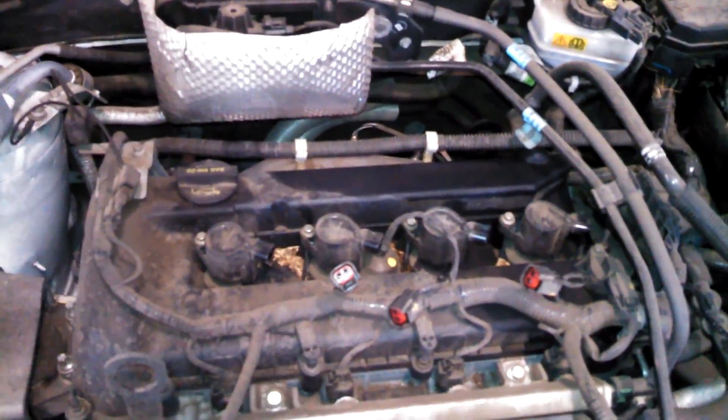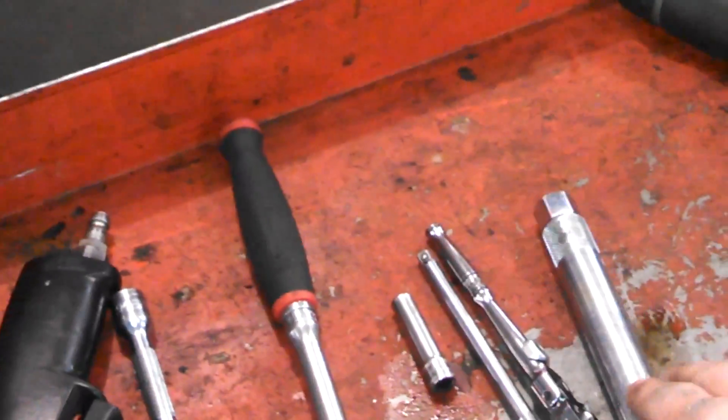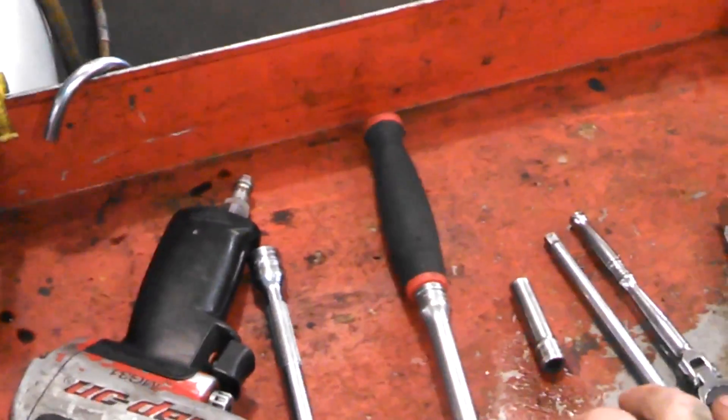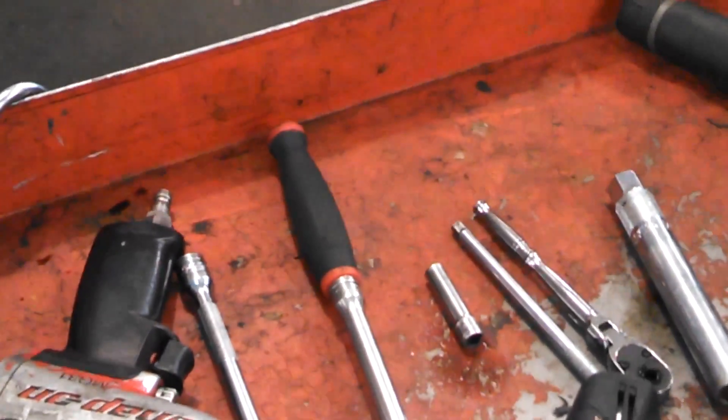We have four 8-millimeter bolts — everything is left to loosen, right to tighten. Here's my selection of tools: spark plug socket, extensions, quarter-inch ratchet, some power tools to make things go faster, and a three-eighths ratchet with extensions.